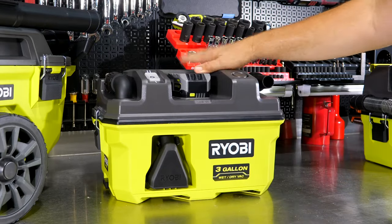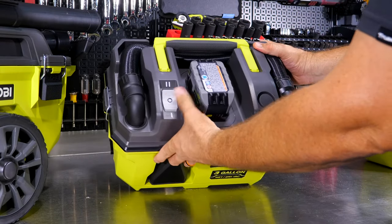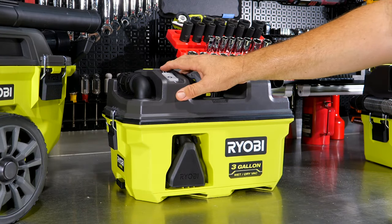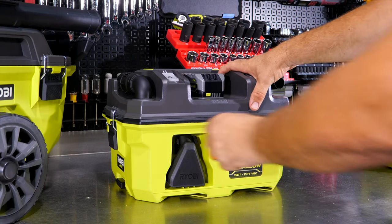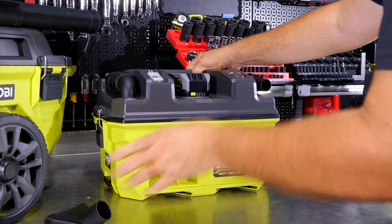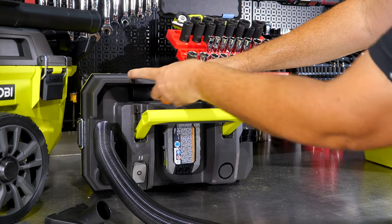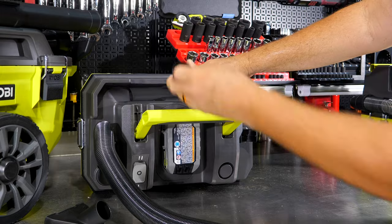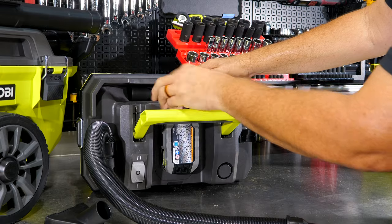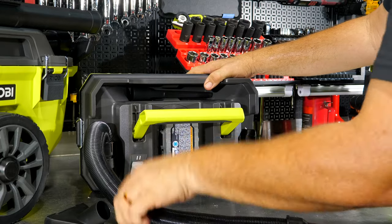There's a nice hose clip to keep things tidy, and this model adds a low and high power setting — not just on/off — giving up to 50 CFM. You also get a floor sweep tool stored on the front of the unit. A crevice tool tucks up under the hose. I do wish there was a dedicated clip holding the crevice tool in place rather than just relying on the hose and handle, but it's good to have storage for both accessories.